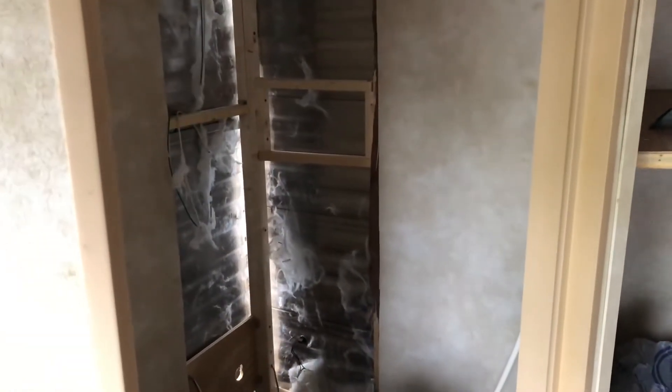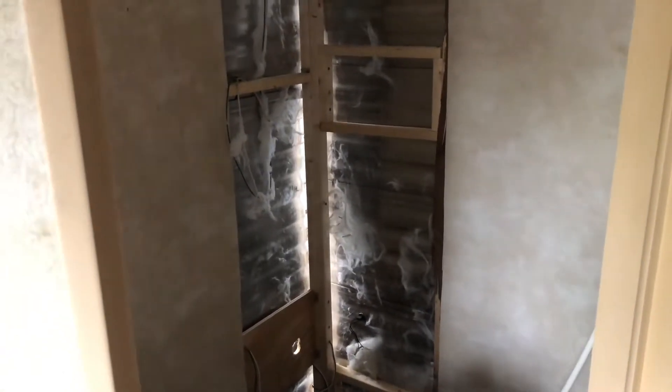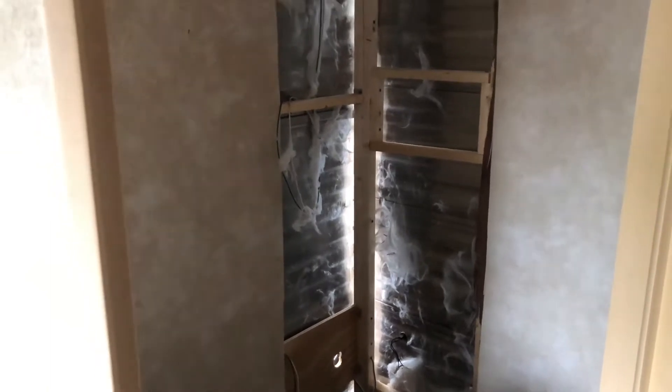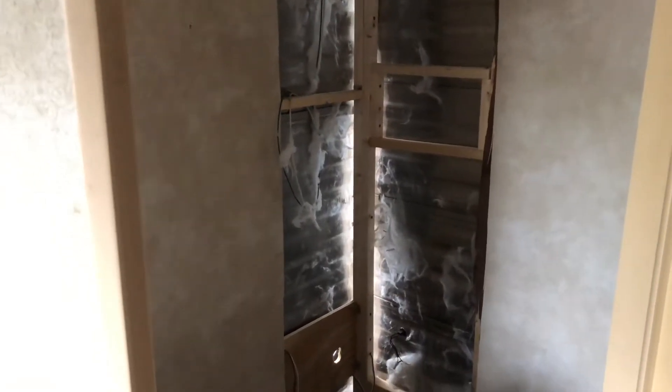Good evening everyone. It has been a minute since I have made an update and I thought I would fill you guys in. Yesterday I had the day off and we were able to get a little bit of stuff done. Today I intended to come home after work and start working on the floor, but it's supposed to pour, so that's not going to happen. But I'll just update you on what we've gotten done so far.